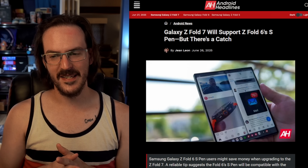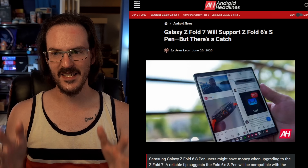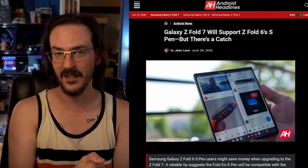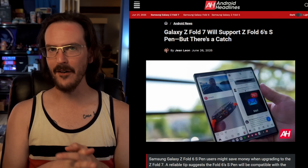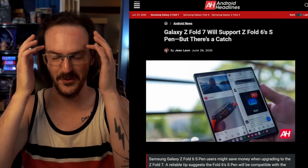We're going to start here just because it was such a weird situation. Android Headlines posted this: 'Galaxy Z Fold 7 will support Galaxy Z Fold 6's S-Pen, but there's a catch.' I saw this and I thought, wow, that is going against everything I thought I knew about the Galaxy Z Fold 7 S-Pen.